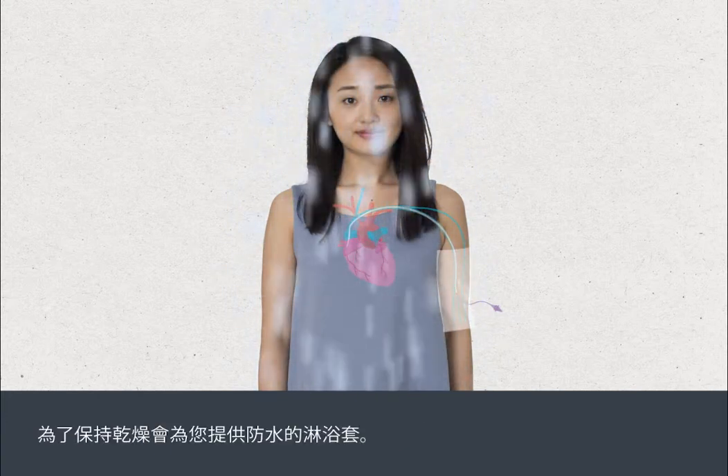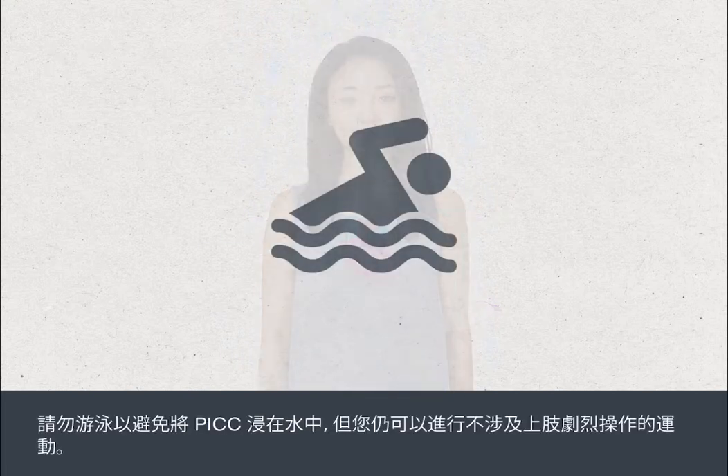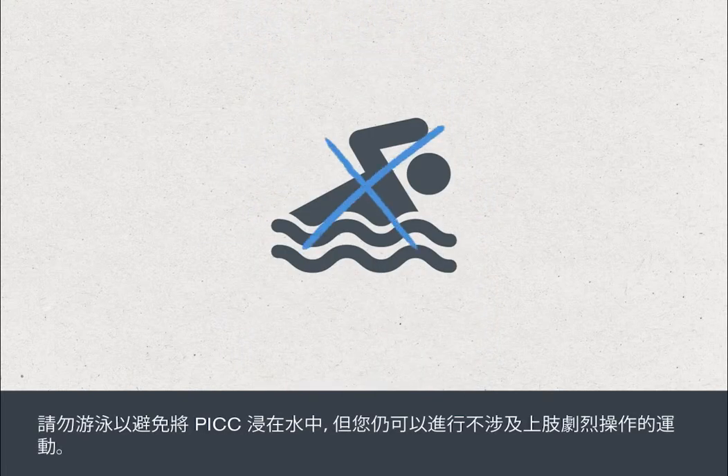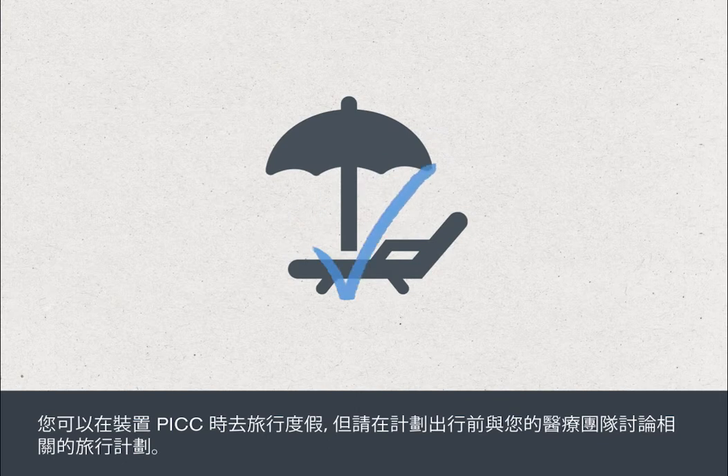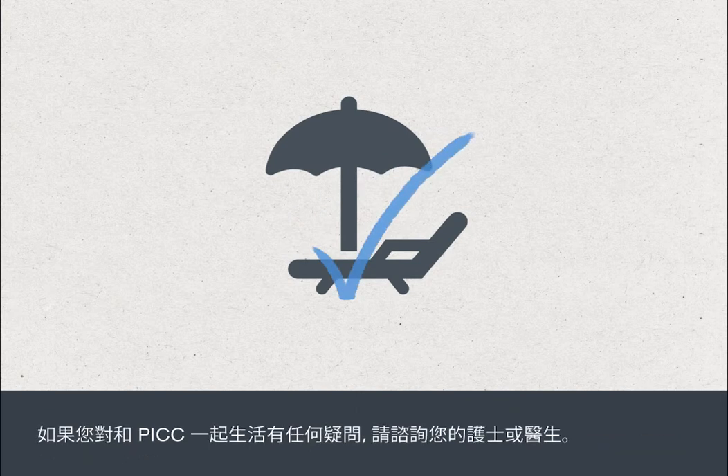Waterproof shower sleeves will be provided for this purpose. Swimming is discouraged to avoid submerging the PIC in water, but you can play most sports that don't involve excessive upper body movement. You can go on holiday with a PIC in place, but it's a good idea to discuss holiday plans with your medical team. If you have any doubts about living with your PIC, just ask your nurse or doctor for advice.